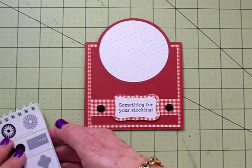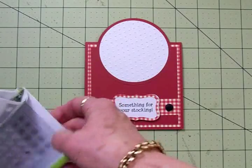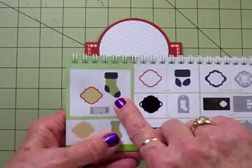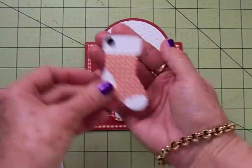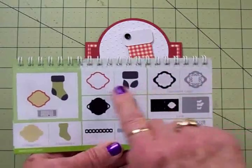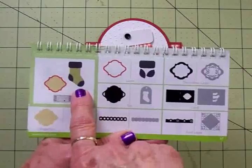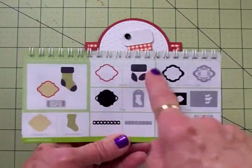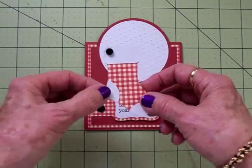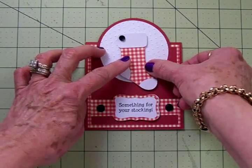I flipped over to page 67 in the Art Philosophy cartridge — guess what I found that goes perfectly with the sentiment? A stocking! I cut one out. I used the gingham for the back part of the stocking and plain white for the top, heel, and toe. This is page 67 and I cut the stocking at two and three quarter inches, as well as the heel, toe, and top. I've added a little button with a glue dot. It's on one thickness of foam tape and I'm going to let the stocking hang off just a little bit.